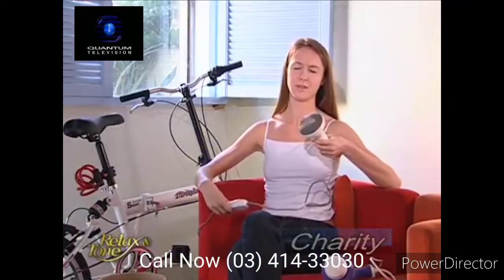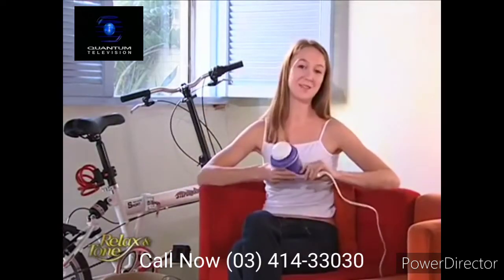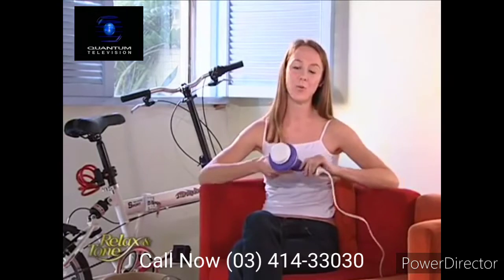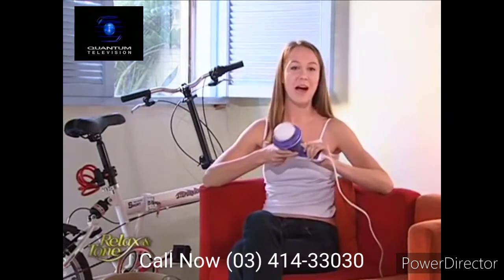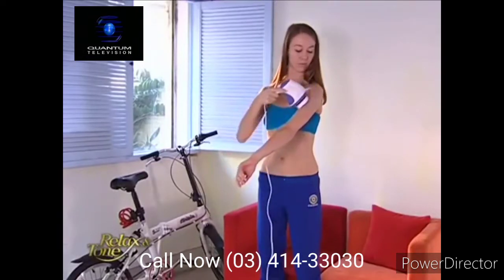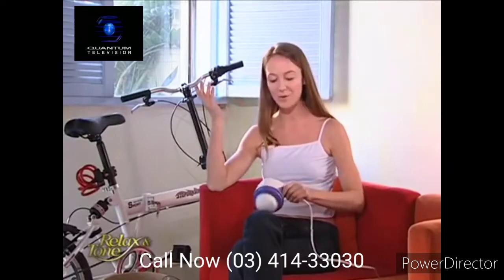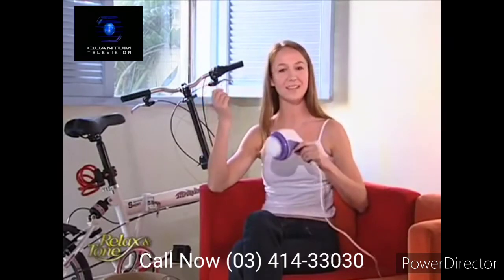This is my old massager — it's so loud I can't stand it. My boyfriend bought me Relax & Tone as a gift and it's so quiet. It's powerful and it's quiet. I come home every day and I use this as a massager. It's so relaxing. I don't know why anyone else would buy the competing brand when they know how powerful and how quiet Relax & Tone is.